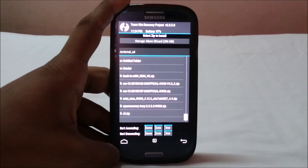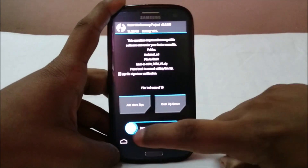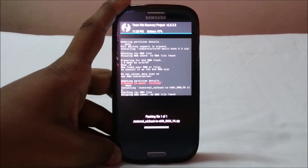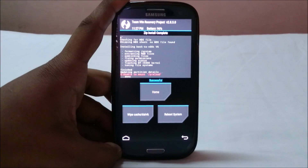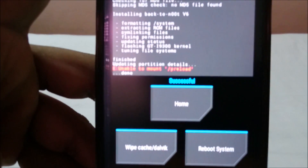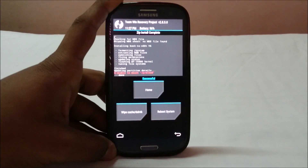Here is the Back to Newt file I've already copied. I'll flash it now — the aroma file also flashes along with it. I've flashed Back to Newt version 6 and it's complete. It gives an error 'unable to mount preload' because it's flashing into a folder inside the system, not to a preload partition — that's expected and not a problem.